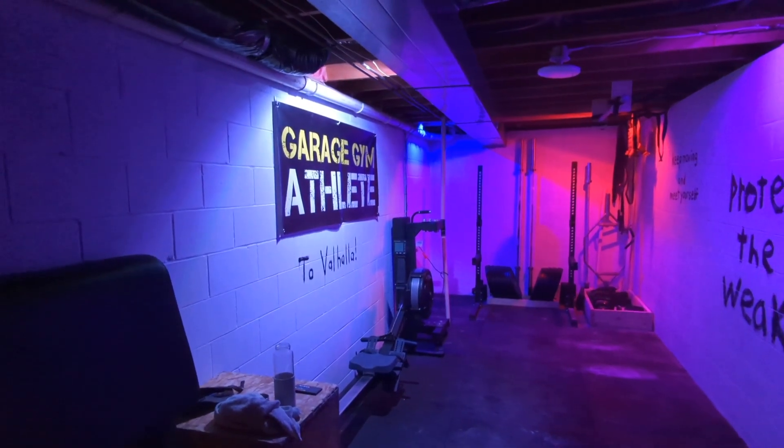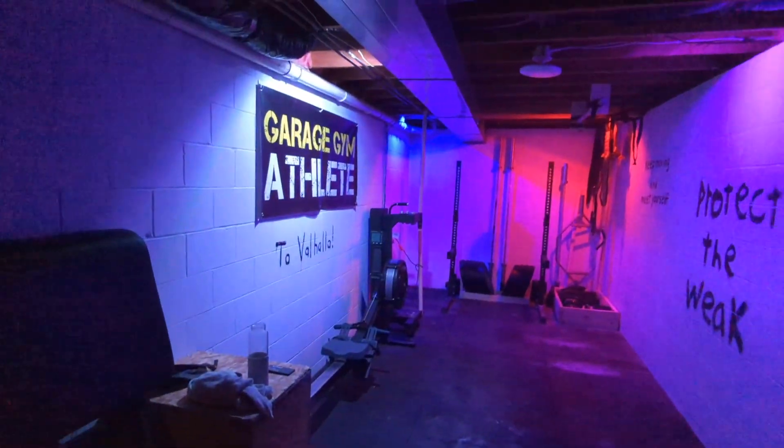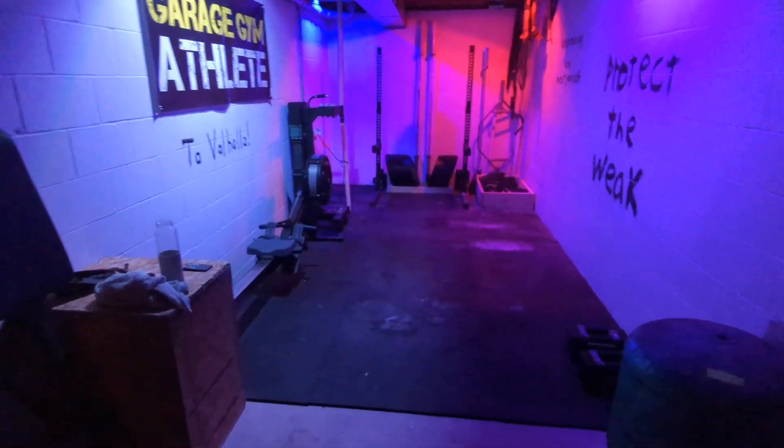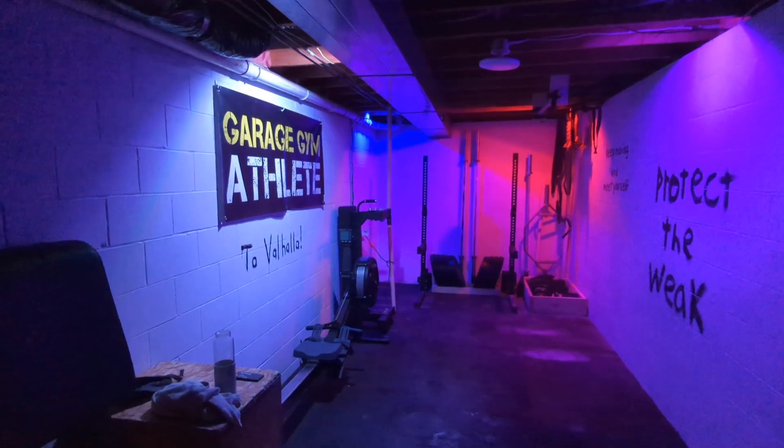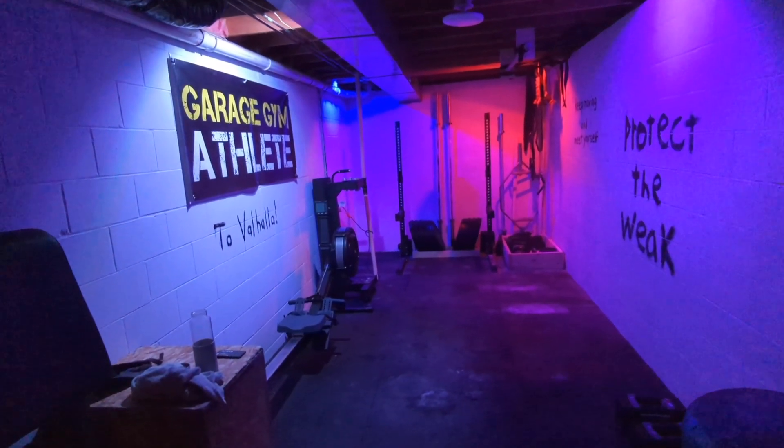What up crew, basement gym tour time. This is the rave dungeon or whatever funny names people give it. I'm gonna talk a little bit about basement gyms, how I put this together, and some of the issues people have to deal with.